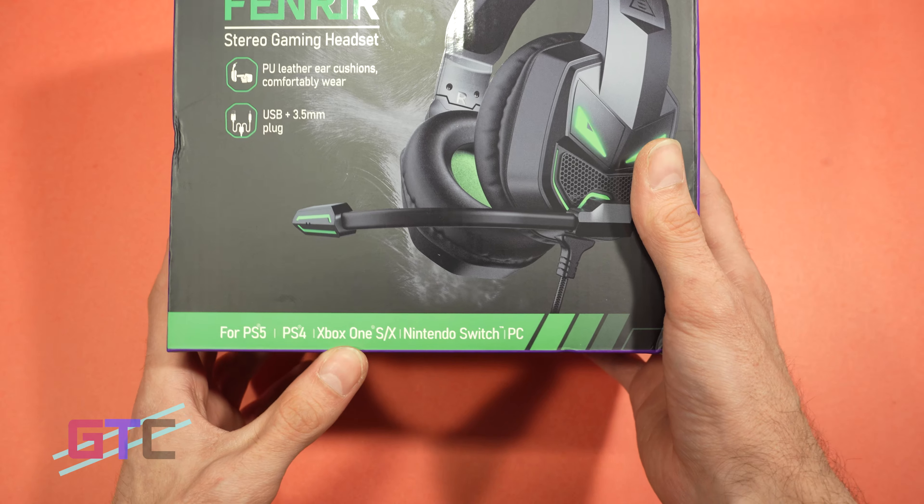So this is the EKSA FinRare Stereo Gaming Headset. If you don't know what FinRare means, it's Norse Mythology for Monstrous Wolf — that is exactly why we have a wolf on the package. This will work with PS5, PS4, Xbox One, SX, Nintendo Switch, and of course PC gaming. Let's get it out of the box.